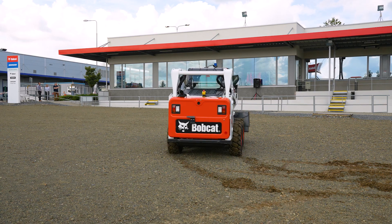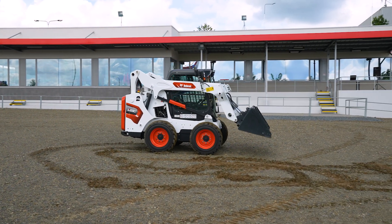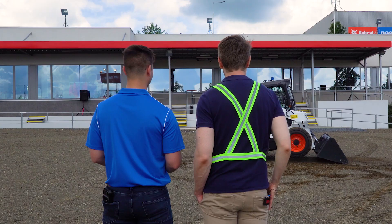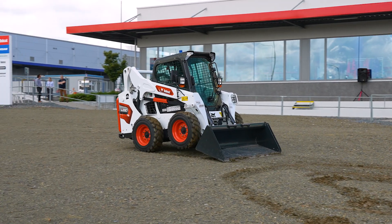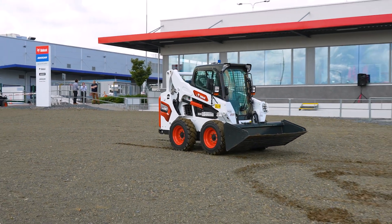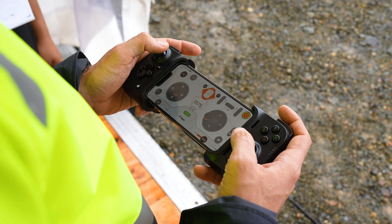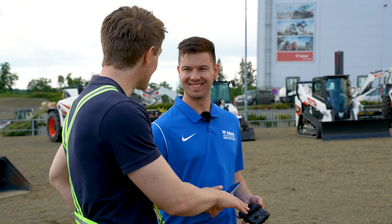Boom up, bucket out, boom down, reverse, grading — everything is very easily controlled directly from the phone. And a little while ago you mentioned a new remote control you're going to be showcasing here at Demo Days. That's correct — I actually have it with me right now. That makes me feel like a kid again!